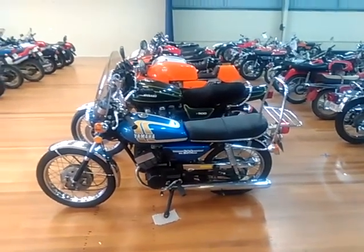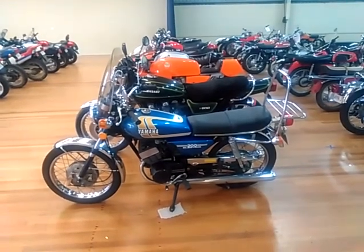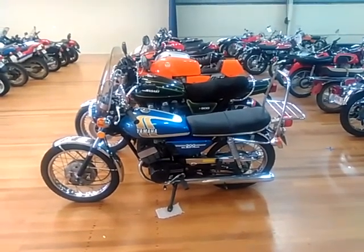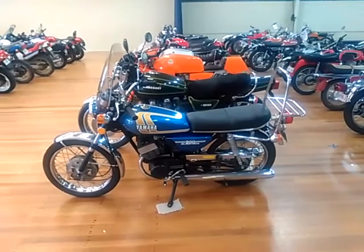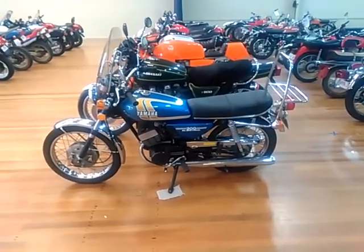Welcome to All Fired Up 2020, the Coffs Harbour District Motorcycle Restorers Club annual first week in January motorcycle expo. We're going to move into the 70s bikes in this particular episode.